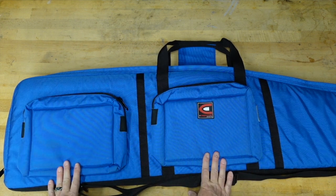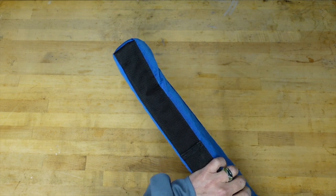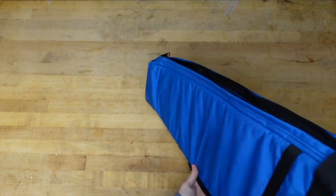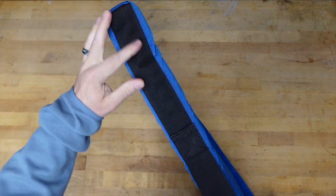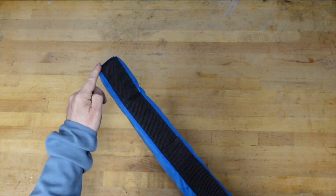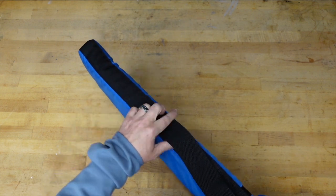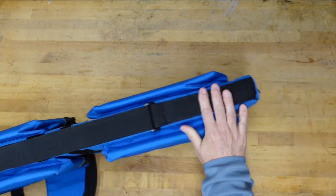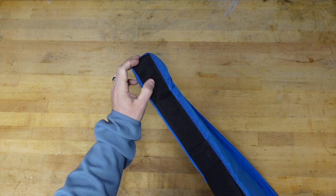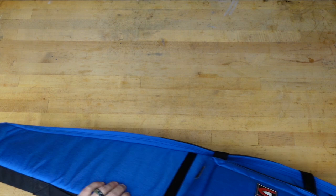I've used a bunch of different cases over the years and they've all worn out in one place — the toe of the case. If you're constantly scraping it or it goes in the back of a truck, that area tends to wear out very quickly. The last two or three cases from the same manufacturer all wore out there, eventually exposing the barrel of your gun. The Creedmoor uses really heavy duty webbing across the entire length of the case all the way to the back, and on my daily driver it's barely showing any wear — whatever wear there is is nothing compared to my other cases.